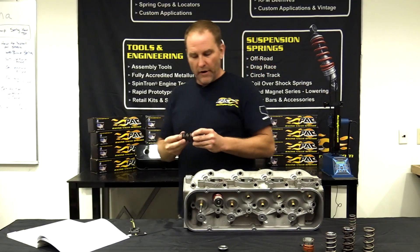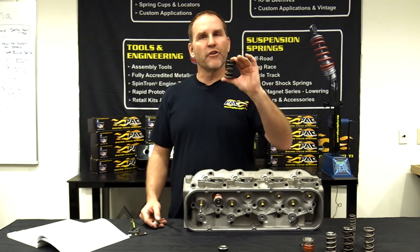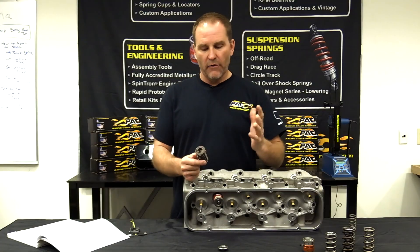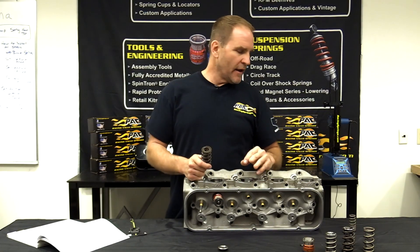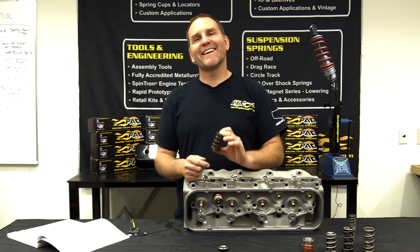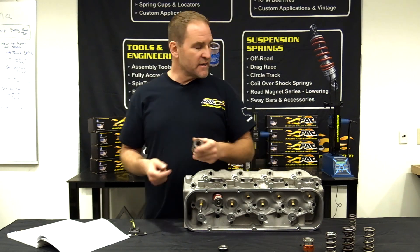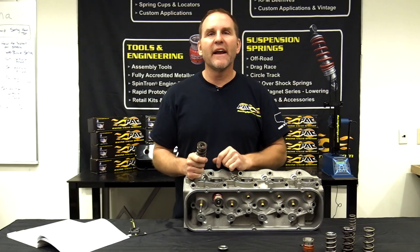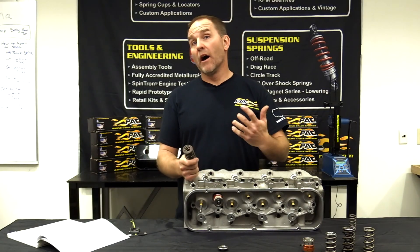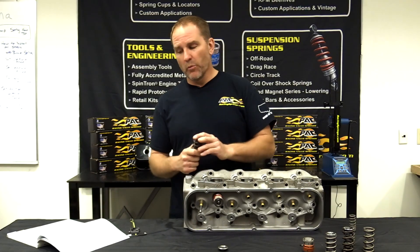When setting valve springs, I want to run them a certain distance from bind. We recommend for racing applications on a dual with no damper — and most beehives — between 60 and 80 thousandths from bind. So take that 1.060 bind height and add, say, 80 thousandths, and now we're at 1.140. That's going to be our open number.